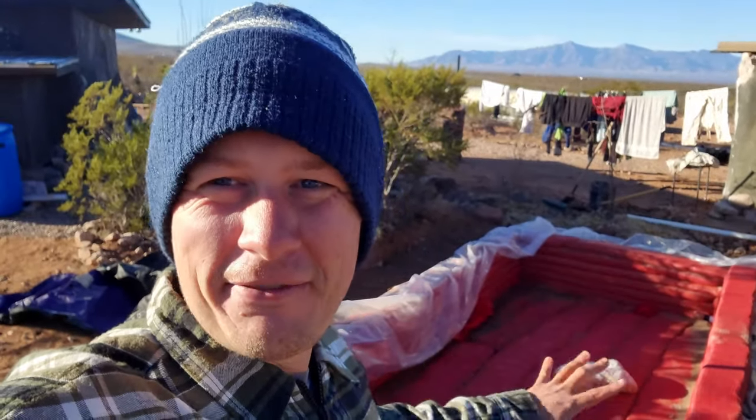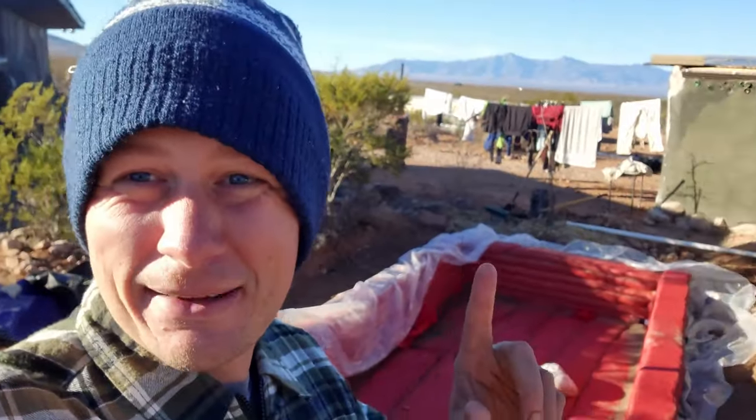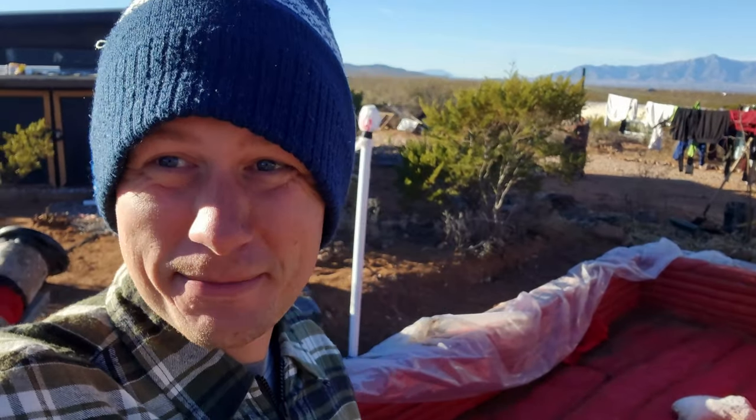We are building a 6,500 gallon earthbag cistern that is going to last 20 times what these poly tanks will, and be a quarter of the cost. Let's get into this build.